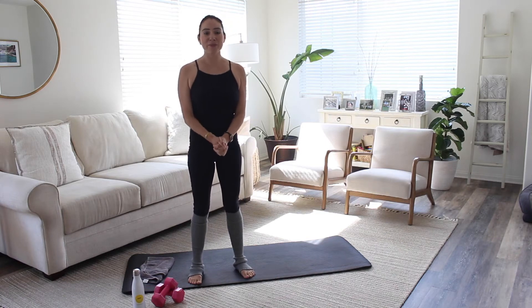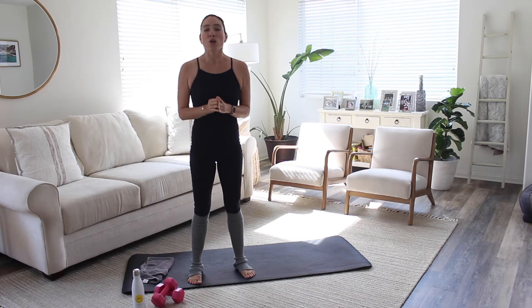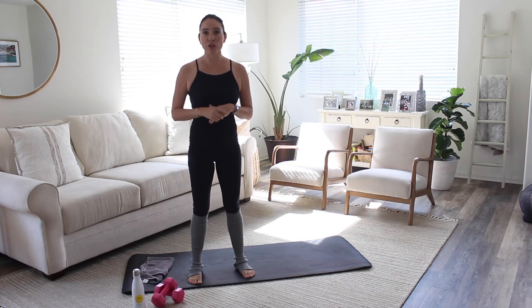Hey everyone, it's Megan. Thank you and welcome to my YouTube channel. Today we'll be doing a mat Pilates class. No props needed, but we are going to use a light pair of weights. So if you have two and a half to three pounds, that's great. Let's go ahead and get started.